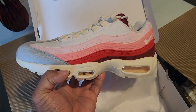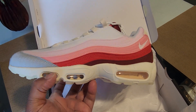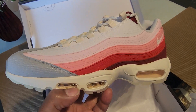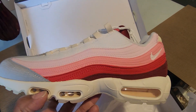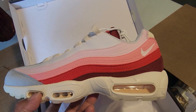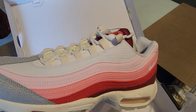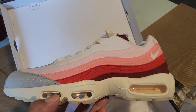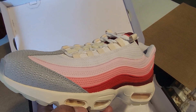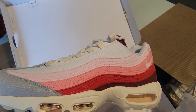The Air Max 95 QS — Anatomy of Air. Sergio based his design off of human anatomy. So if you ever had an Air Max 95 and didn't know why there are these rows of colors, that is the reason: each row is designed based off of a rib cage, if I'm correct — trust but verify. This particular colorway represents the layers of skin and muscle tissue, which is kind of gross but also pretty cool.